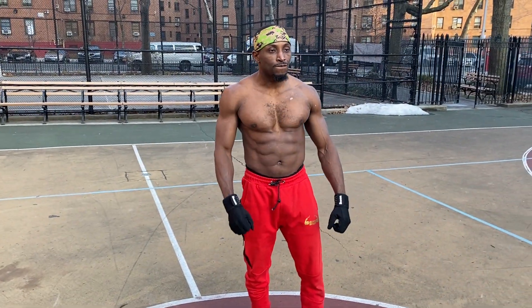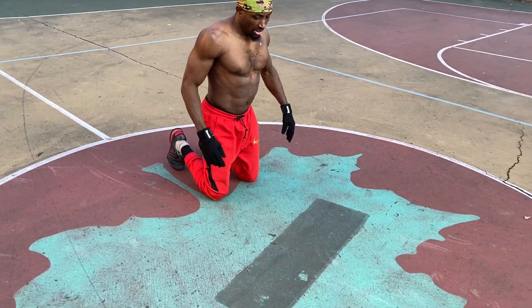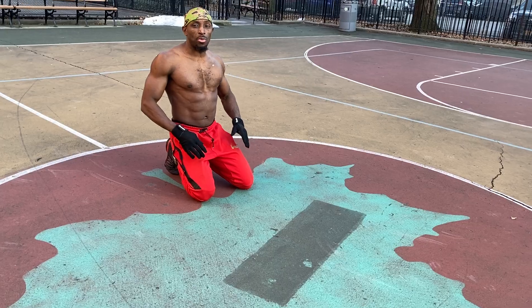Bruce Gunn talking to the people — it's getting ready to go down. Shoutout to good money behind the camera. We're about to do the three best exercises for the chest: three power push-ups to pump it out, explosive push-ups. We're starting off with some power push-ups.